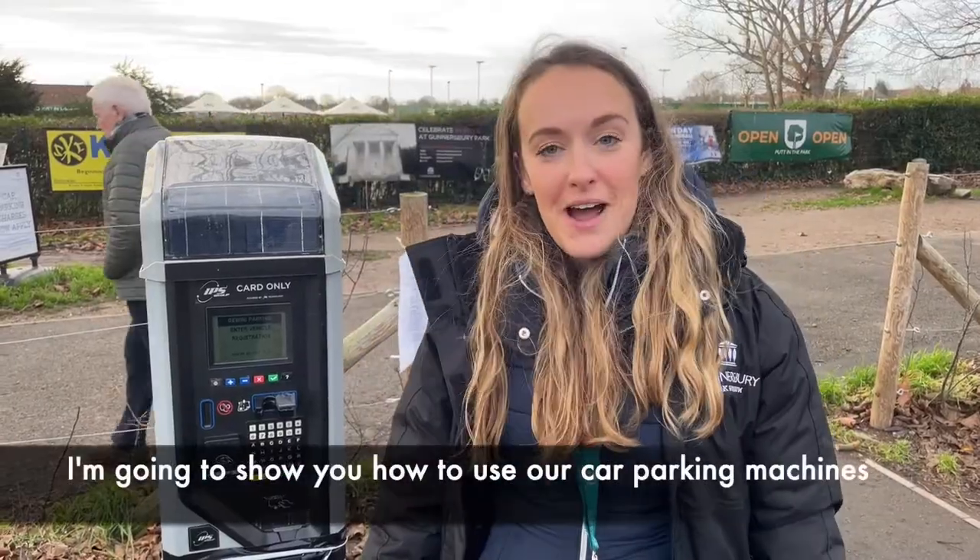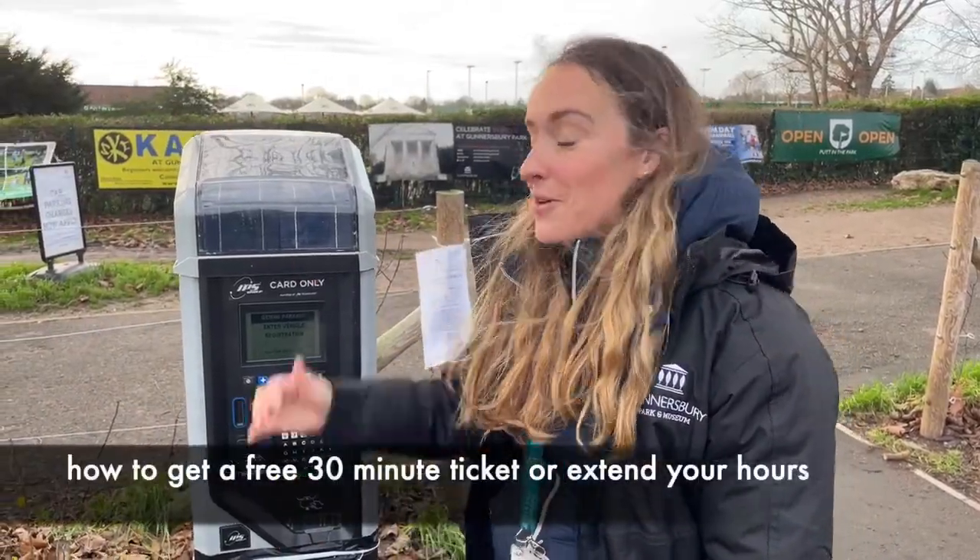Hello, I'm Charlie and I work for Ganninsbury Parking Museum. I'm going to show you how to use our car parking machines and how to get a free ticket or extend your hours.